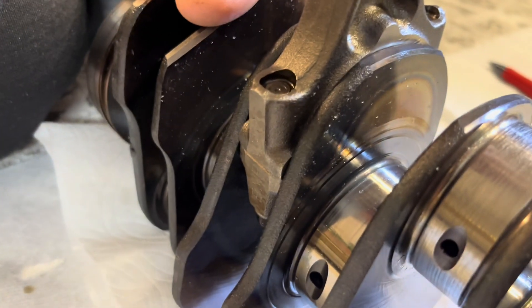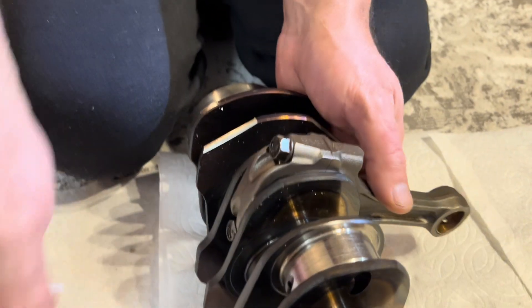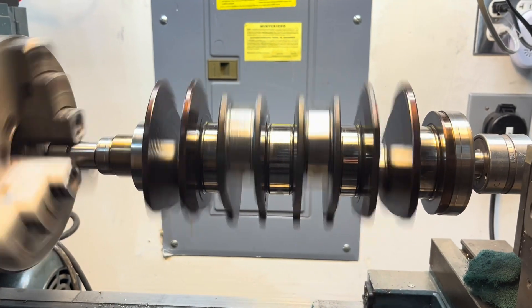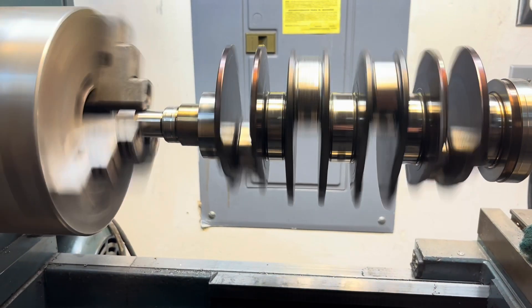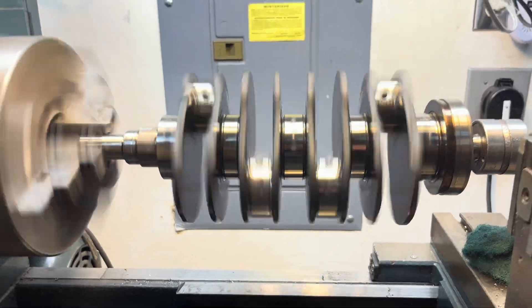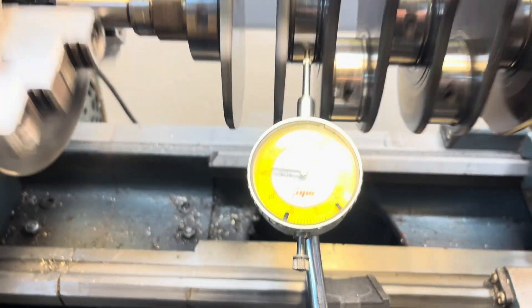Now we're back on the third cylinder just to compare and there's no movement, no noise. It might be bent — it's hard to see on camera right there. Oh yeah, I see it moving a little bit up and down. I'm gonna put it on slow speed — there's a lot of play.